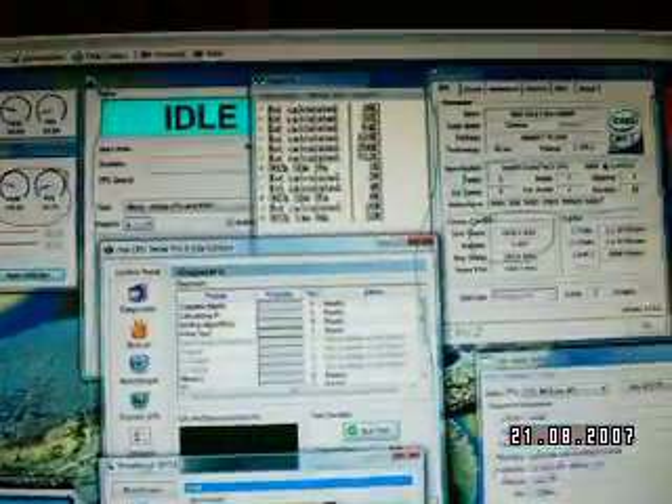Other things you can use for graphics benchmarking: Aquamark and 3D Mark 06 are probably two of the best ones. The Aquamark is more of a mix of CPU and graphics.